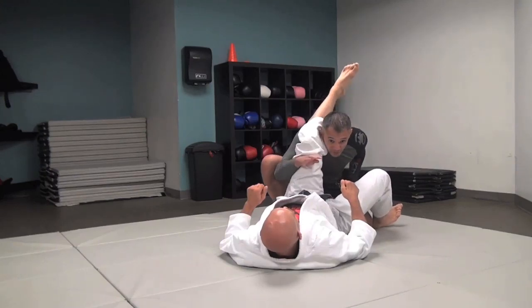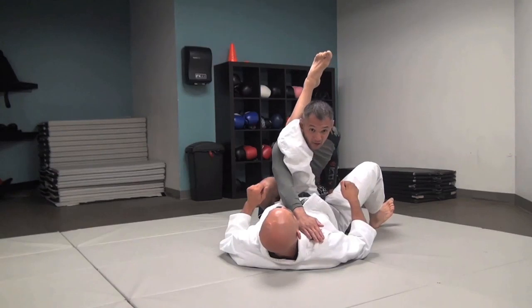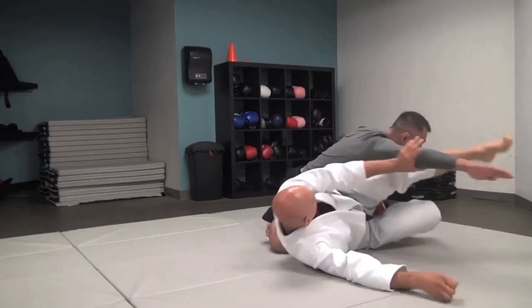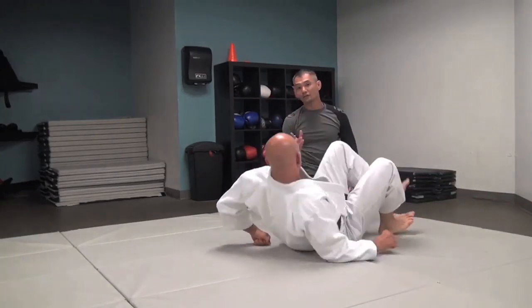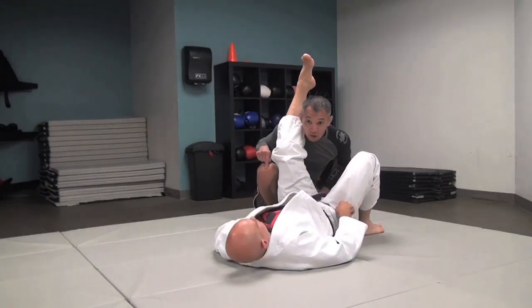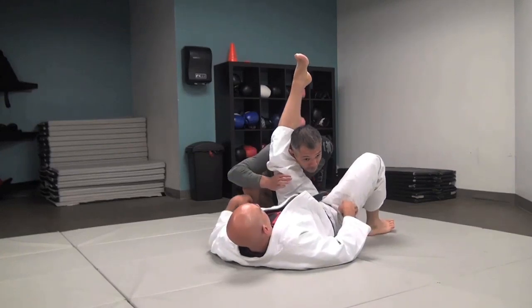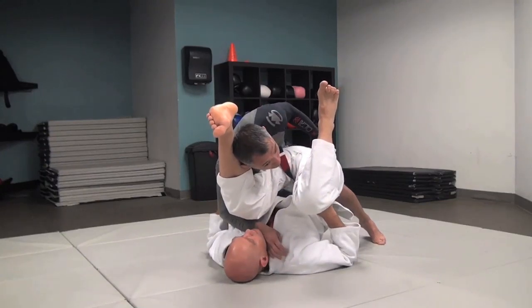A lot of people try to hit this pass by extending and reaching. Unfortunately, this may work, but once your training partners and opponents just get better, if you reach and extend, they'll step in and just peel that arm right off with an elbow push. So what I need to do is use my legs. Note how the knee that's up goes down, the knee that's down comes up, and I'm using my weight to bring his knee up to his nose, and I support Stefan with my trailing leg.